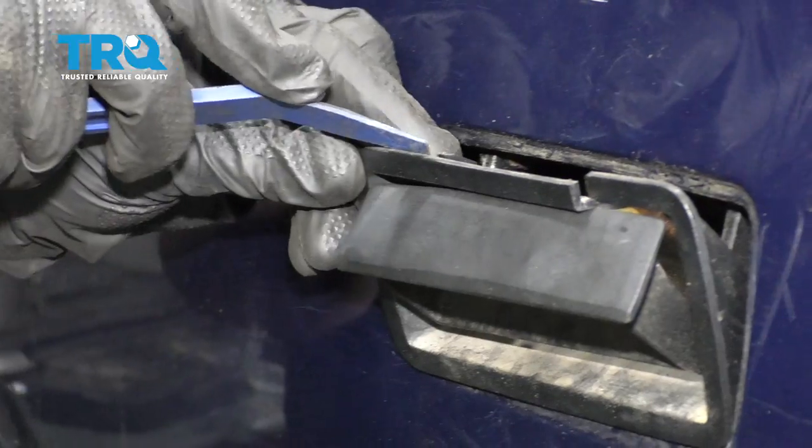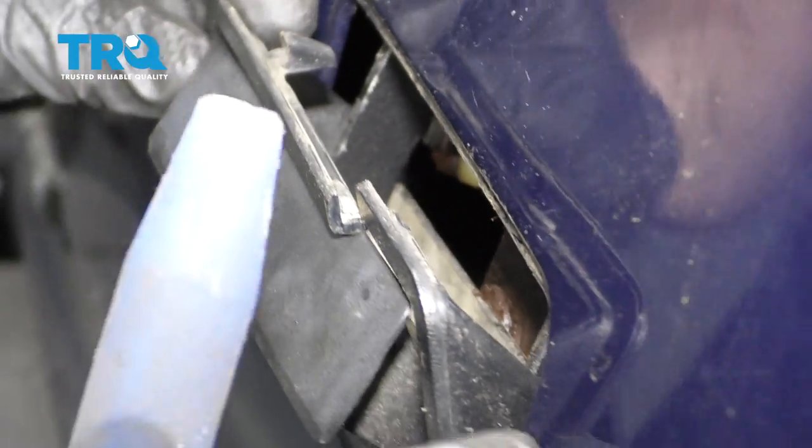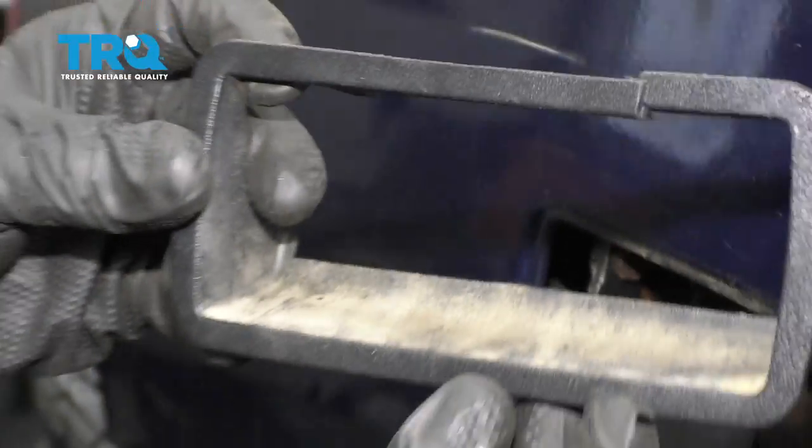Up along the top they have these little tabs, and that's essentially what we're trying to pry down and underneath the tailgate itself. At this point I can lift up on this and draw it away.